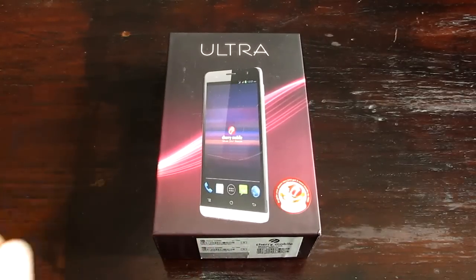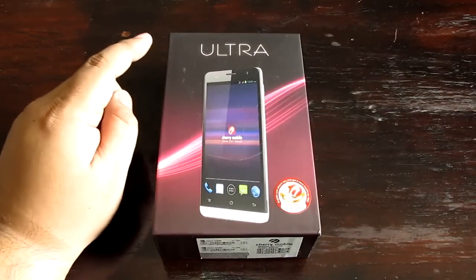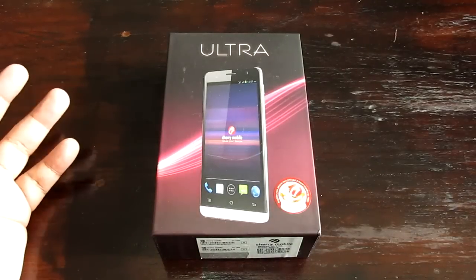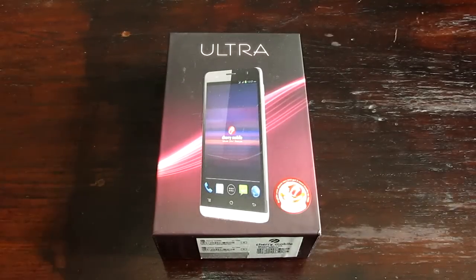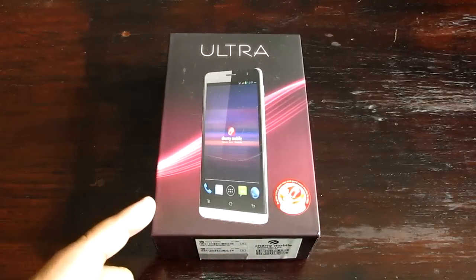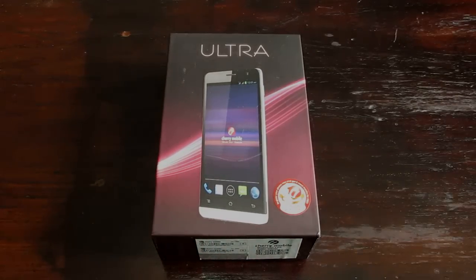The new price for the Ultra is now only 6,899 pesos. It used to be 8,899. They've lowered the price to 6,999, so it's now more affordable. We're going to review it right now. See you guys after the break.